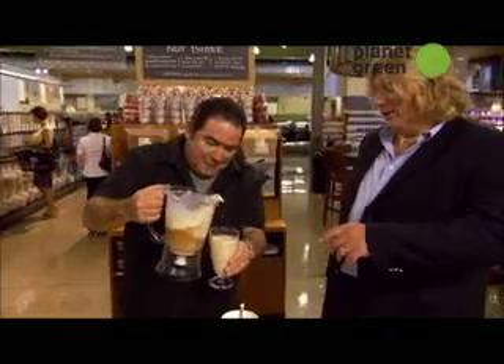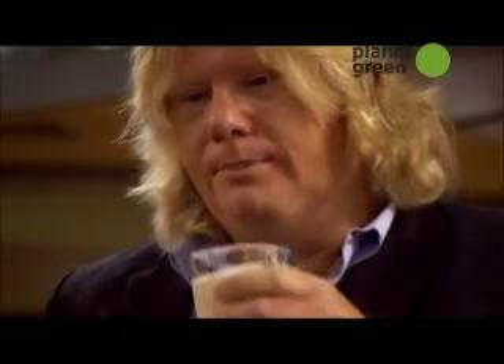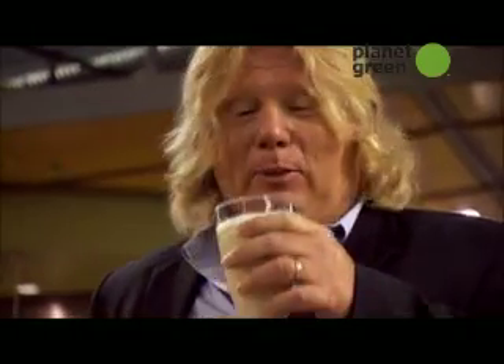Is this really good for you, chef? Because it looks great and smells great. It really is. See if Max would like that. A little texture in it — smooth, rich, cold. I like it. I think he definitely would like it.